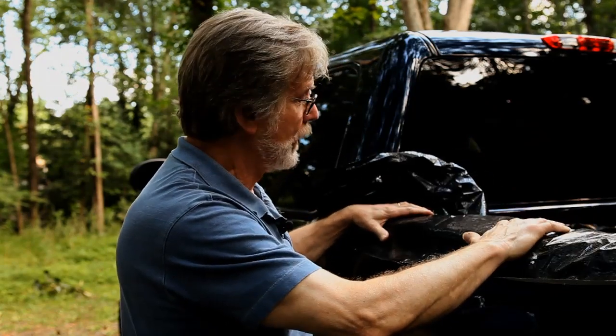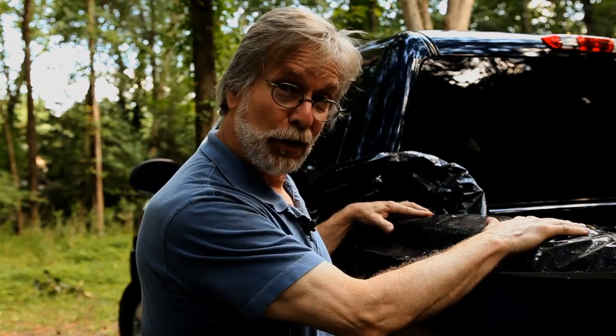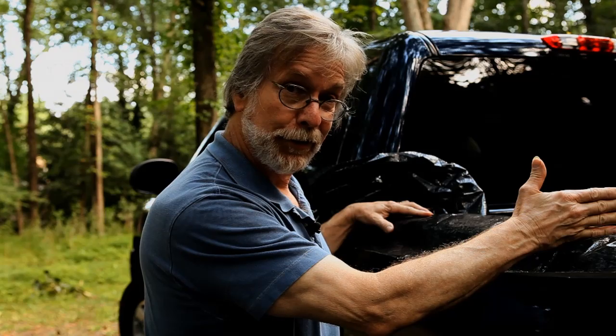Spread your tarp out so that you've got enough slack on the inside of the bed so that when you start loading debris in, it's not going to pull the tarp over. We want to make sure this doesn't get pulled over while you're adding debris to it.